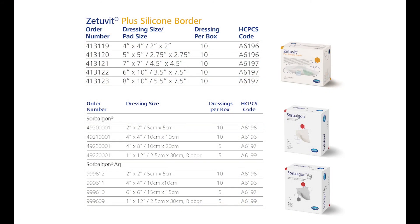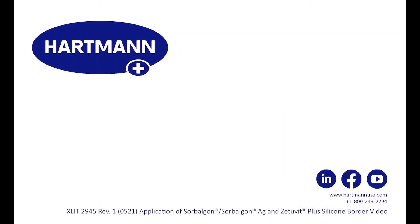Sorbolgon and Zetivit Plus silicone border are available in a variety of sizes. For any questions, please call your local account manager or our customer service department at 1-800-243-2294.